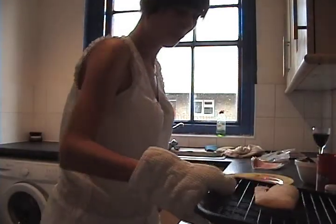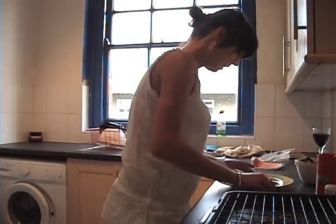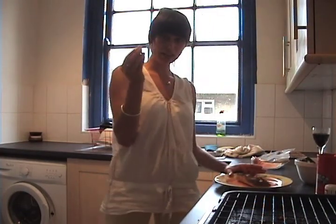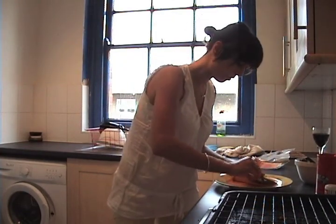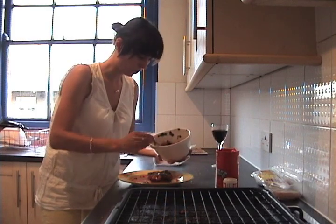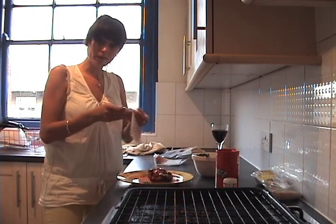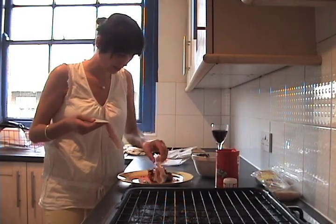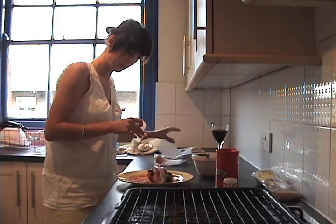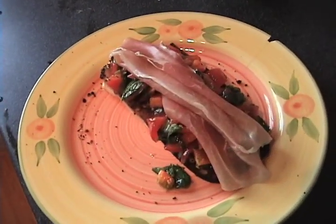The bread is coming out in about three minutes under the grill. And what I'm doing is I'm going to just take the garlic clove and rub it over the bread. Spooning the tomato mixture on top, and the parma ham on top of that. A lovely simple bruschetta.